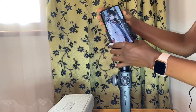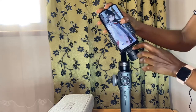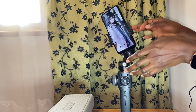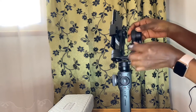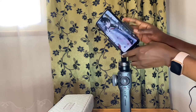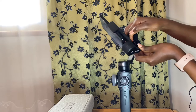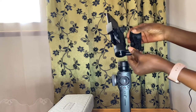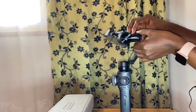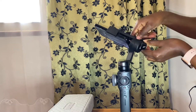This gimbal supports both Android and iPhone. After attaching the phone, make sure to push the phone towards the gimbal. This gimbal comes with an extension arm with a knob at the back. I'm going to use this knob to adjust so that my phone can balance. First, unlock the knob and then pull the arm. After pulling the arm, you'll notice that the phone is balancing. Then lock the knob so that the phone is stable.